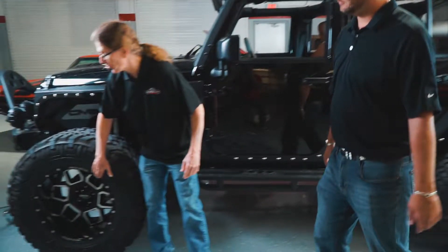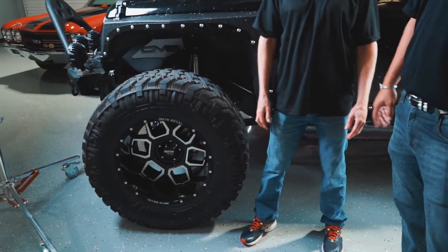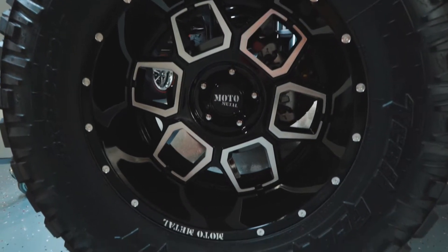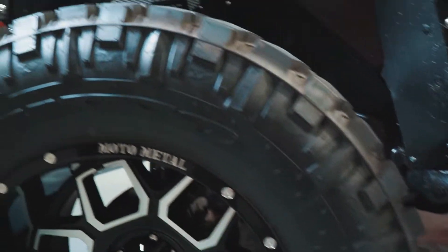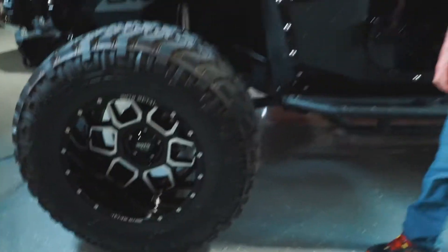Let's start right here — Moto Metal 20-inch wheel. Better for on-road or off-road? Definitely off-road. You can see it's built very well with the rivets on the side making it extra durable. And you've got these Nitto Trail Grapplers — definitely something you can use when you're off-roading. They can handle any terrain. So I would classify them as off-road.